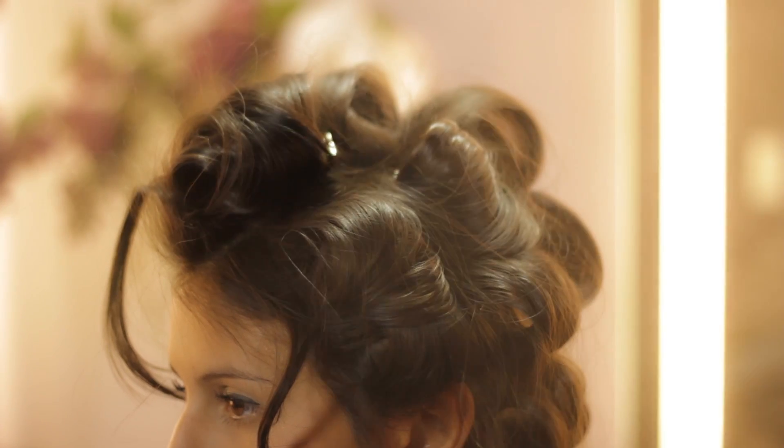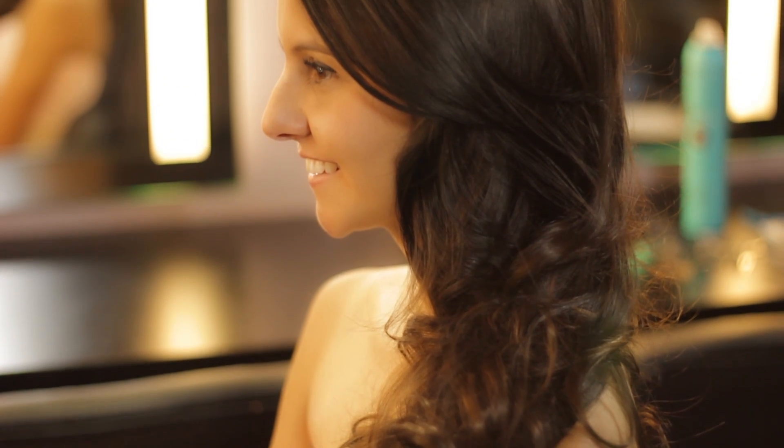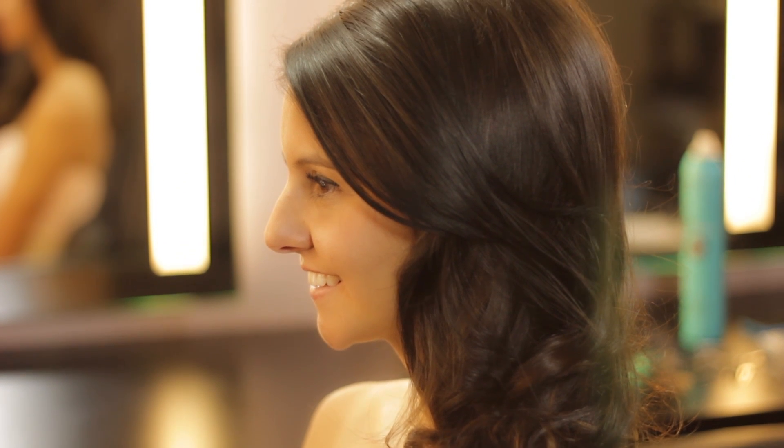Then we hair sprayed the whole thing, took it all down, smoothed out the tease on top and here's our nice style for her school event.